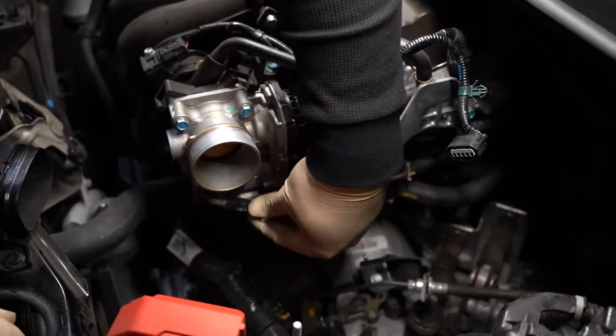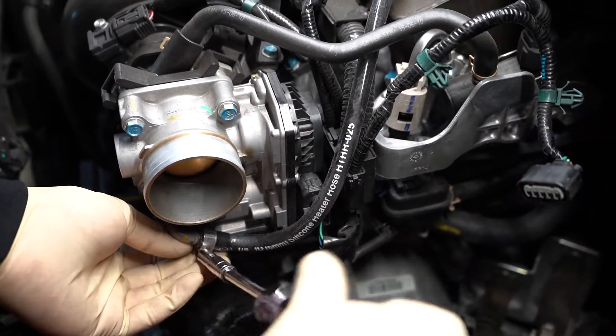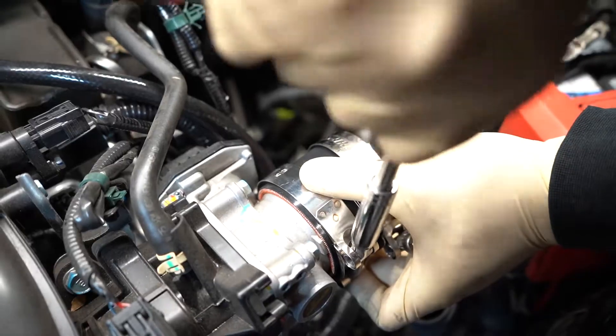Connect the silicone coupler onto the throttle body and fasten the T-bolt clamp to 15 inch pounds.